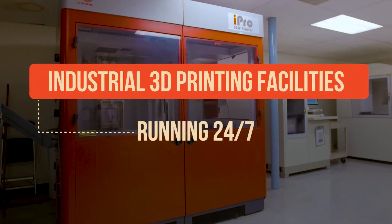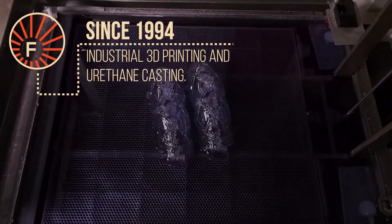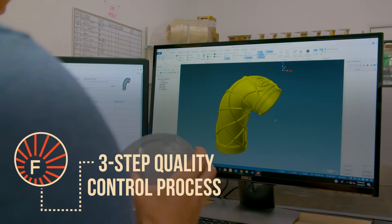Forecast 3D is a digital manufacturing company located in Carlsbad, California, and we've been around since 1994. The Procast process is generally injection molding by hand. There are some differences, but you're getting production-worthy parts in a fraction of the time and cost.